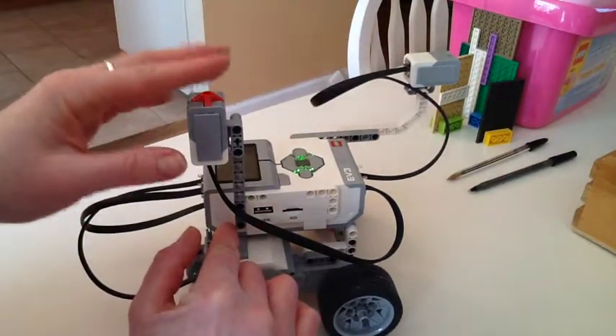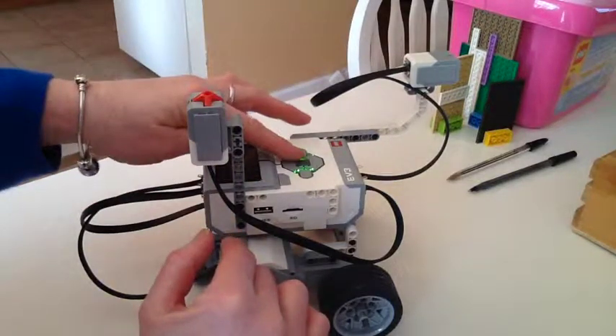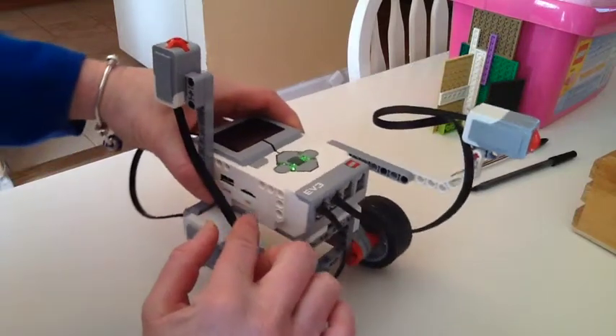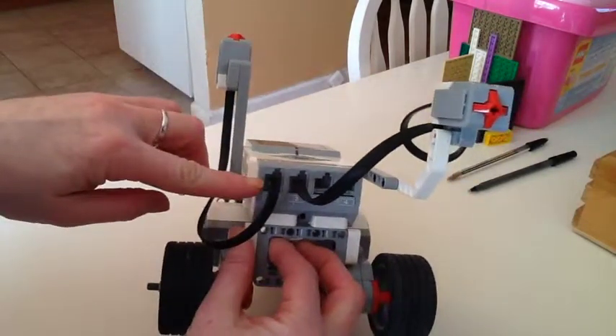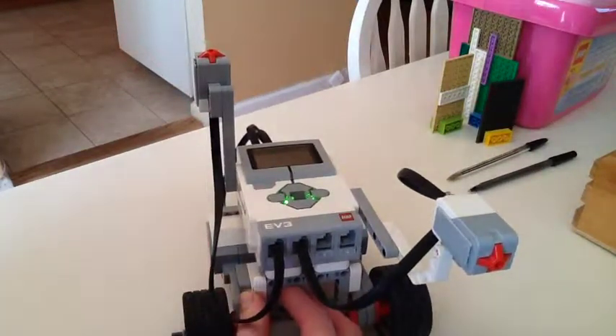This is going to be used to turn the bot on instead of having to use the EV3 brick. This particular sensor — the cable is plugged into port one.